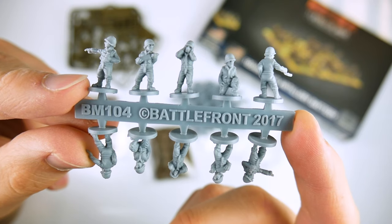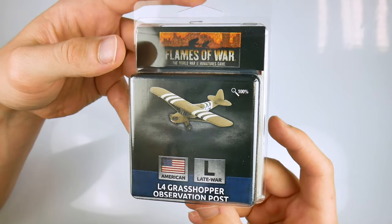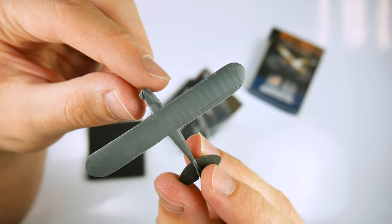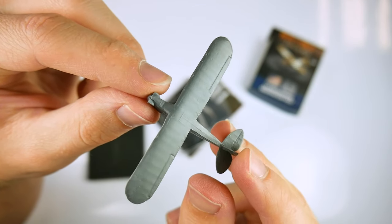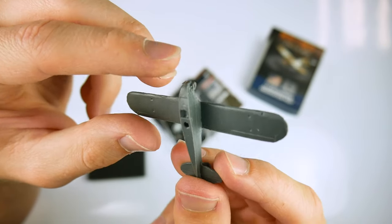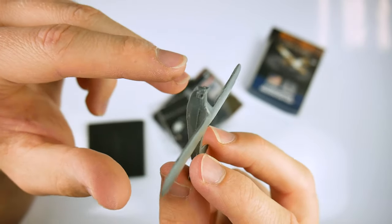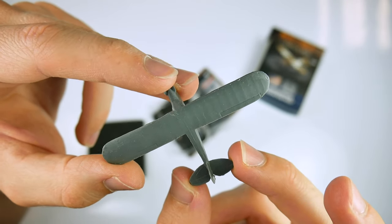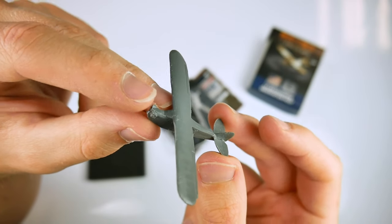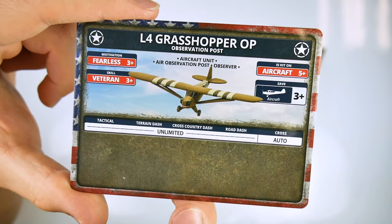The artillery spotter or observation role is covered by our only blister pack box. The L4 Grasshopper was a light aircraft equipped with a radio and crewed by a pilot and observer. Capable of flying very low and completely unarmed, this reconnaissance aircraft was also used by senior officers and VIPs for a close-up view of the battlefield. This resin kit contains one miniature at 1:144th scale, as opposed to 1:100th.